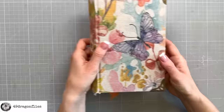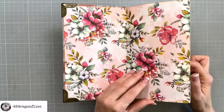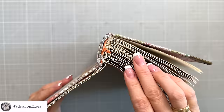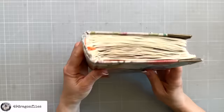Altered books are, of course, also a great option for those of you who do not enjoy or feel intimidated by sewing in your own signatures, because this way your book is already bound.